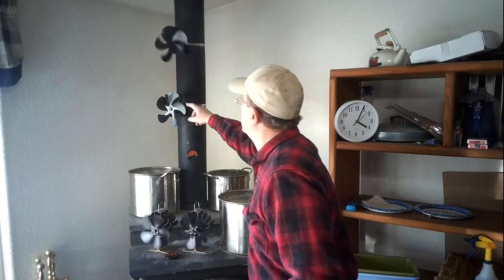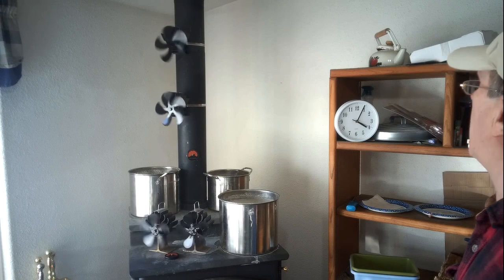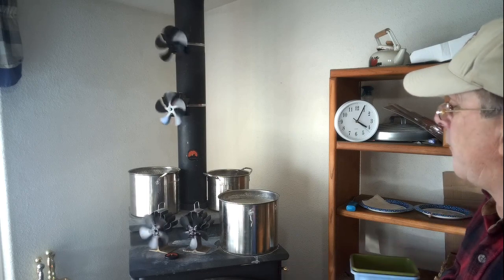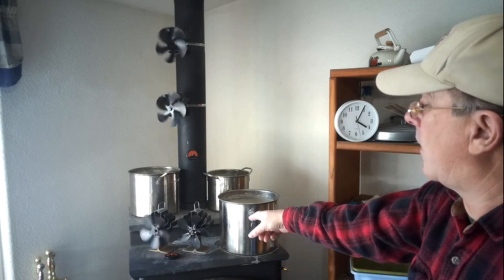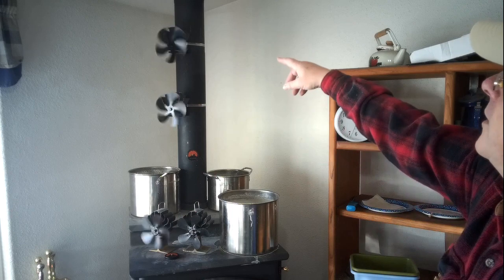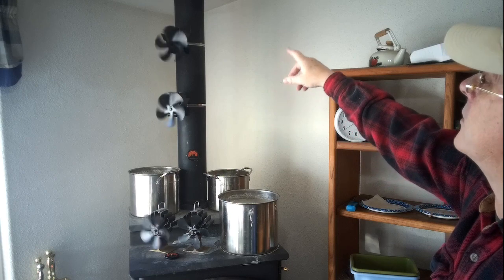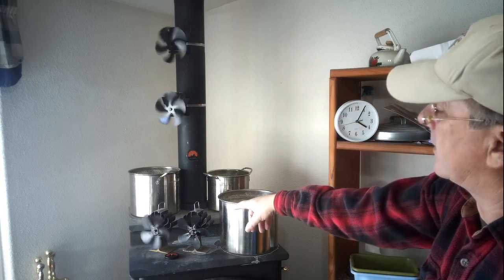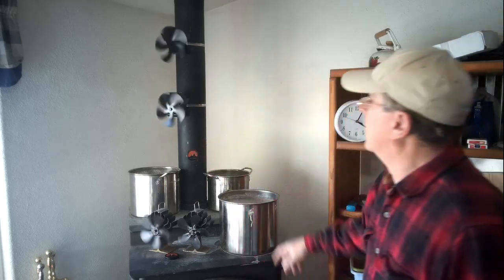Hopefully this other one — give it a little touch just to see. Yeah, sometimes it just needs a little touch. Otherwise it really gets hot before it kicks in and goes. In less than five minutes — actually about five or six minutes because I started the fire before I went and got the clock. Those two are going. This one down here on the bottom takes a while to get going, probably another minute and it'll take off on its own. The top one is really spinning fast — it's spinning faster than any of the others because up there is heating up fast. Temperature is now over 200 degrees on the pipe.